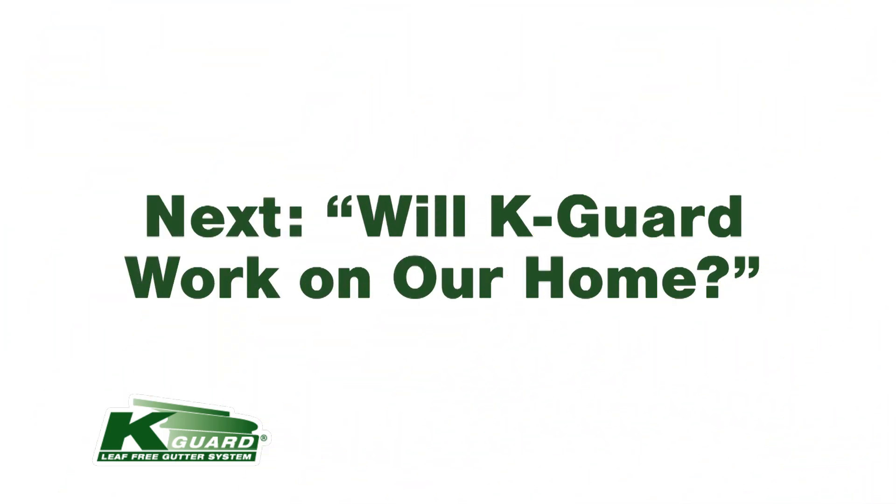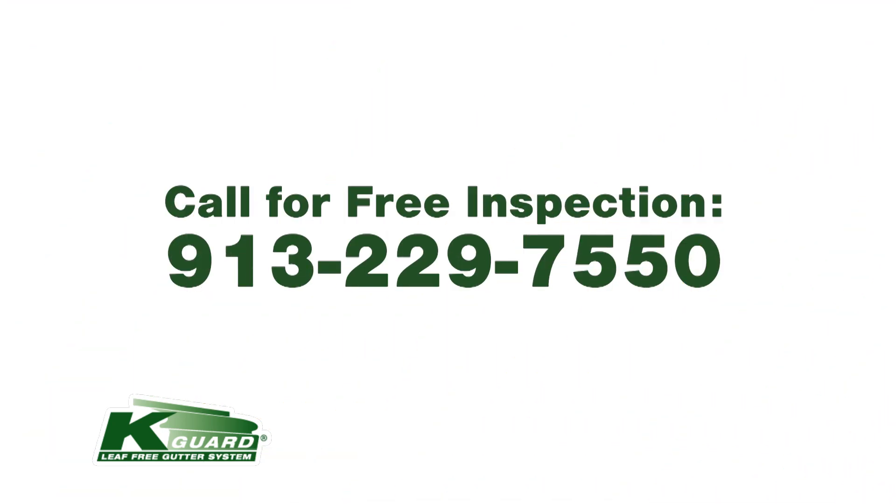If you like what you've seen in these videos, please check out our next topic, 'Will K-Guard Work on My Home,' or call us for a free inspection at 913-229-7550.